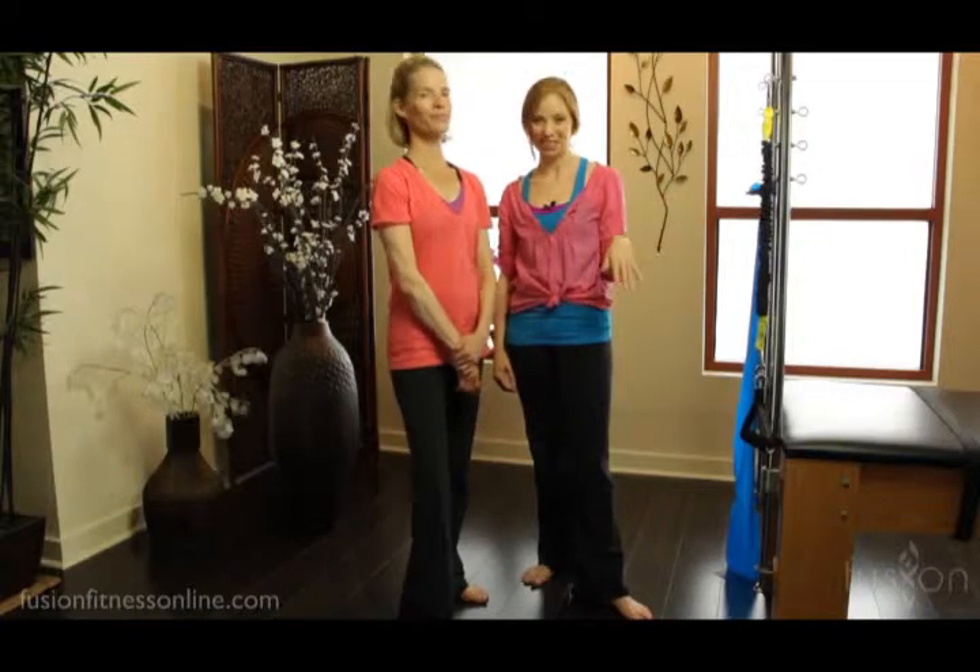Hi there, Casey and Jen here with another fusion video. Today we're going to start talking about special populations.